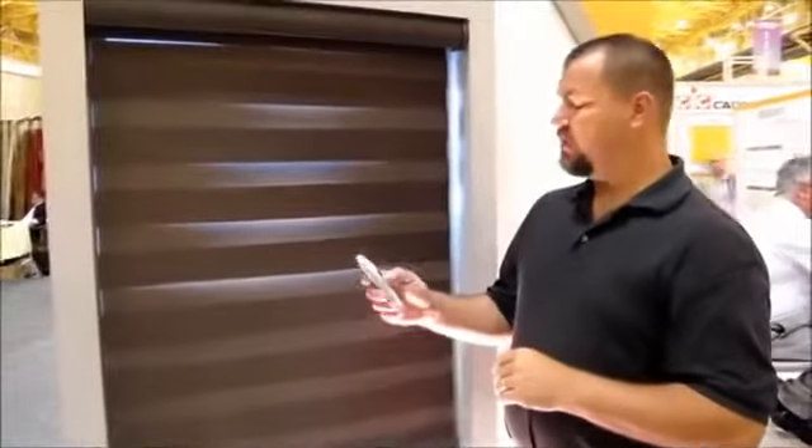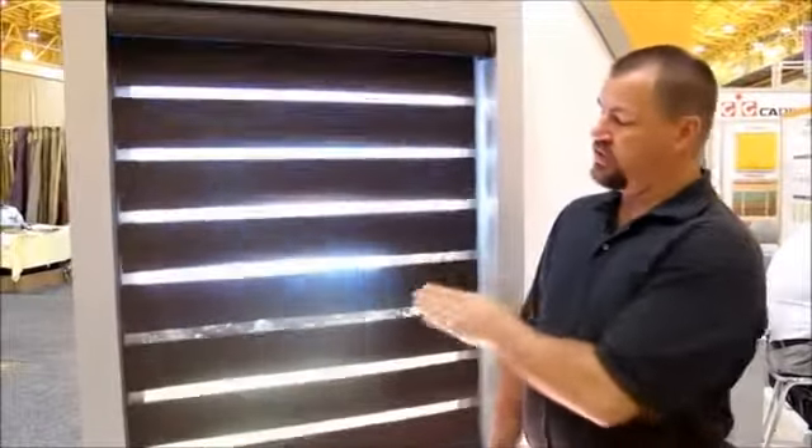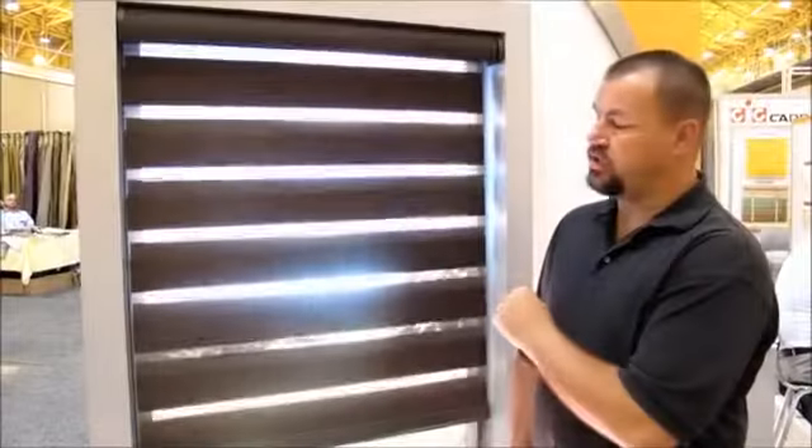With this system, you can actually operate the shade and it transitions from a privacy shade to a sheer shade.